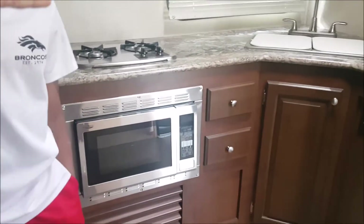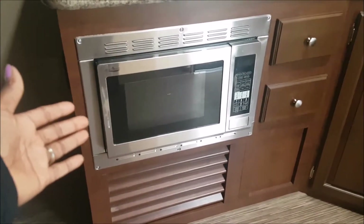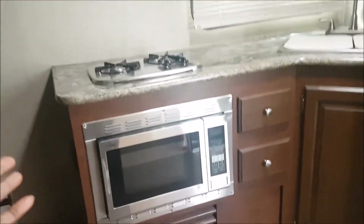We have the stainless steel stove and then we have the convection oven, which was not the case with the Gulfstream — that one just had a microwave. This is a convection oven so it'll help in some ways.